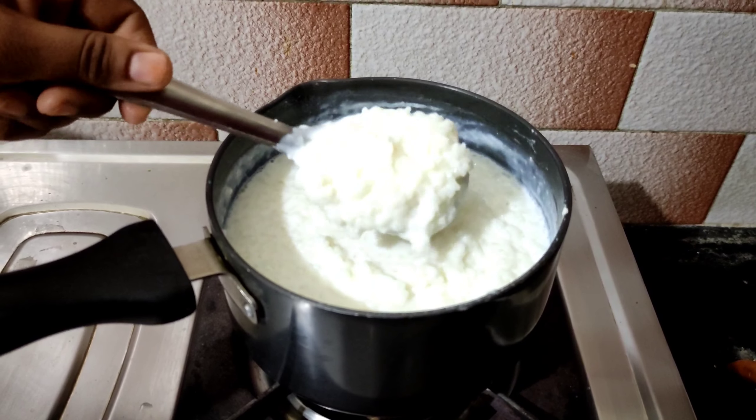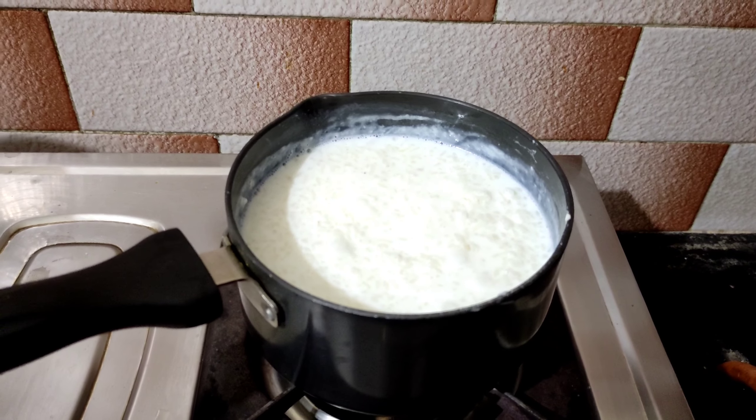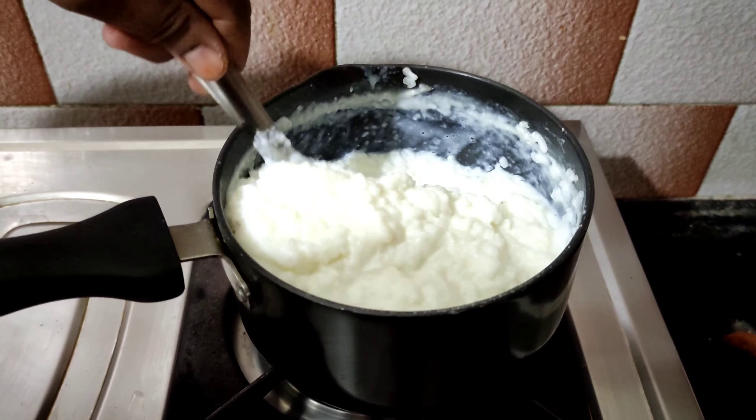It is almost 70% cooked. In 5 minutes, it will be cooked in the pan. The rice is perfectly cooked.